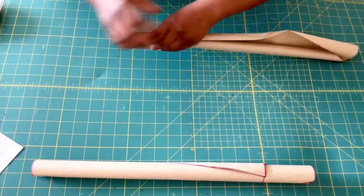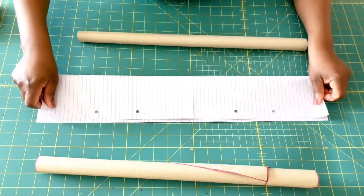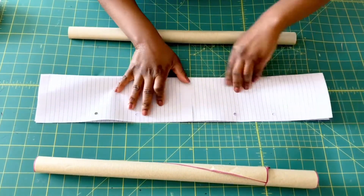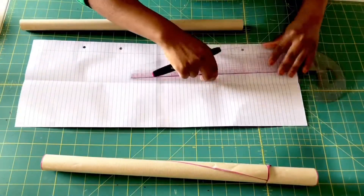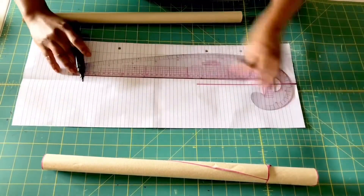Now I'm going to be adding an extra paper underneath the sleeve. The purpose of doing this is to make the sleeve voluminous. So with this extra paper, I'm just going to fold it over so that I have a center point to start from.